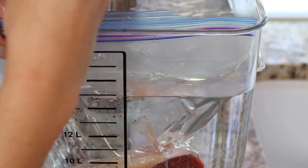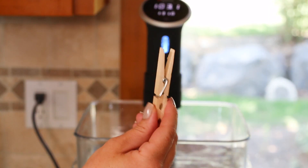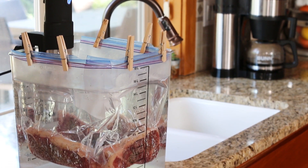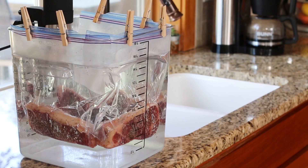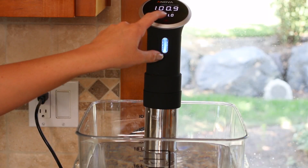Next, clip your Ziploc bags to the side of the water bath — you can use clothespins, binder clips, whatever holds on tight. Now, to get a perfectly cooked steak, use this temperature range: for rare, set it from 120 to 129 degrees; for medium rare, 130 to 135; for medium, 136 to 144. And if you like a well-done steak, there's really no point using sous vide — just cook it on the grill or pan.